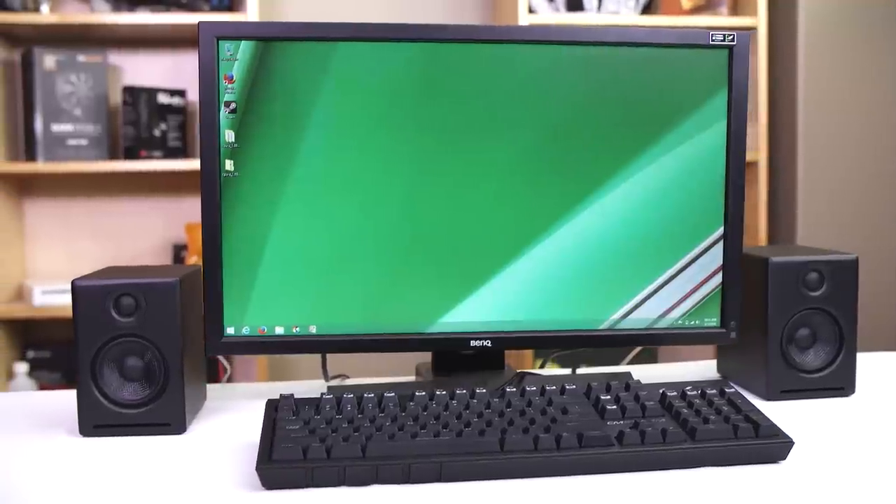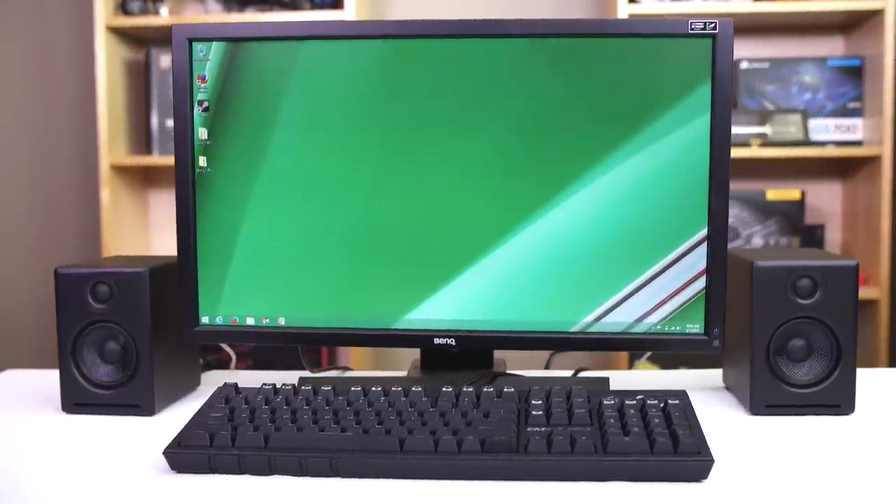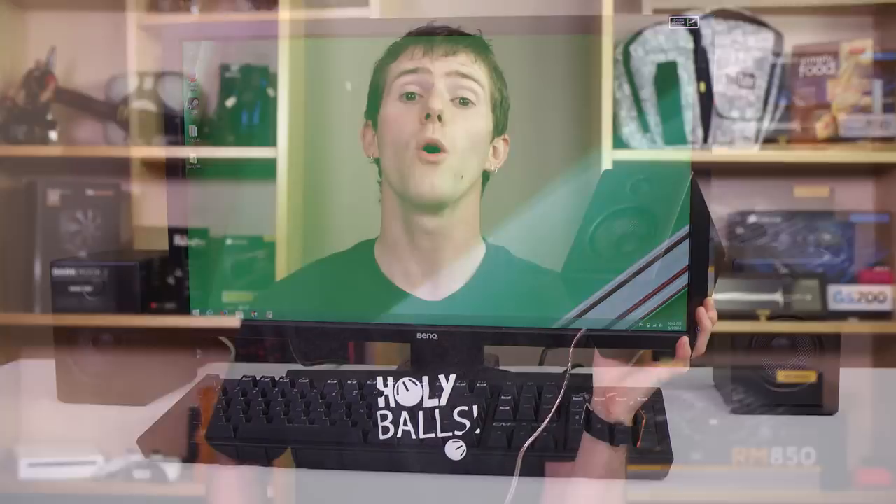They get surprisingly loud for their size, but it just feels empty compared to systems with bass-boosting tricks or subwoofers, and however much the purists might hate me for saying it, I prefer those solutions in a side-by-side listening test.